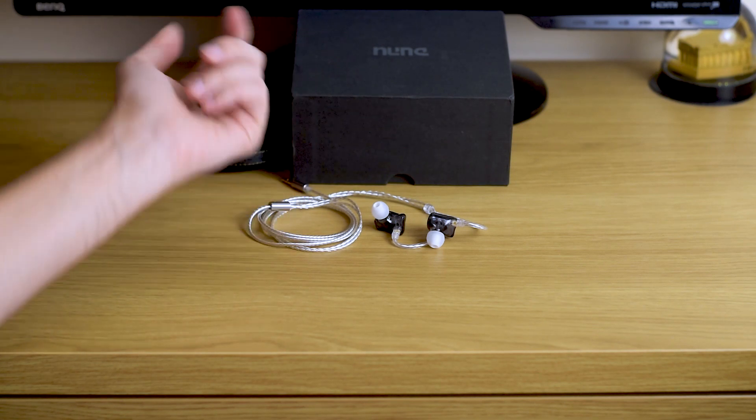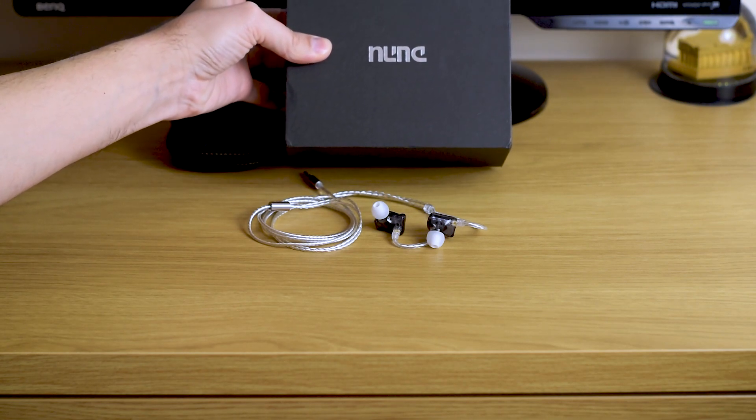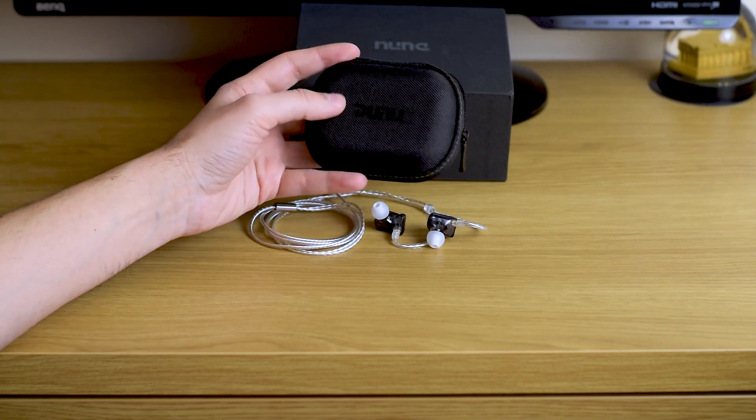They come in a really oversized box that contains the cable, the earphones themselves, and a really nice quality case. I like it quite a bit.